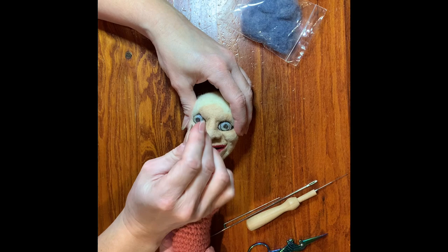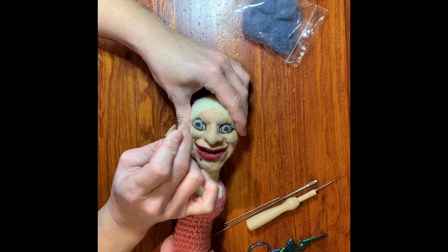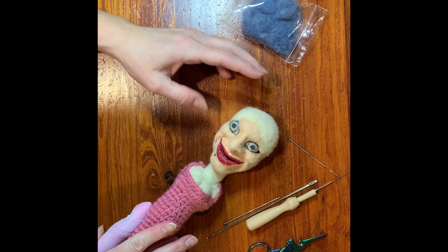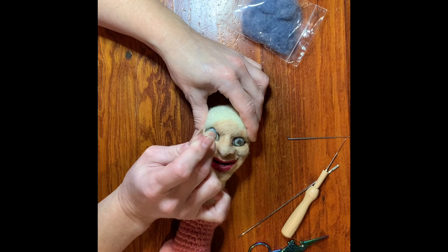She looks really bug-eyed and really crazy at this point. I may end up taking off the lip color. I did the lip color with wool on this particular doll instead of the chalk, and it's just a little harsh. So I may end up pulling that off and going back to the chalk. I just wanted to show you a different technique and what it would look like — it's just a little bit more of a strong color.